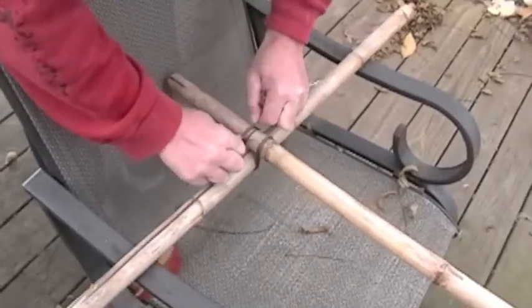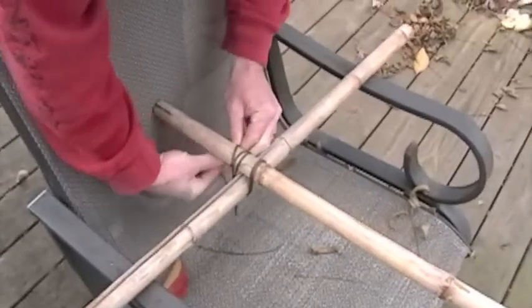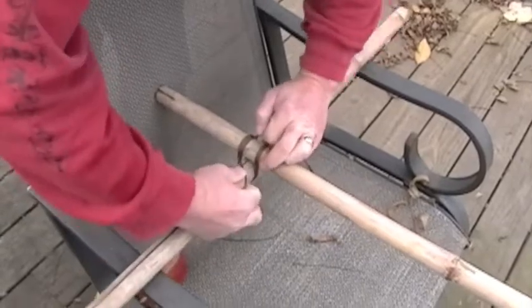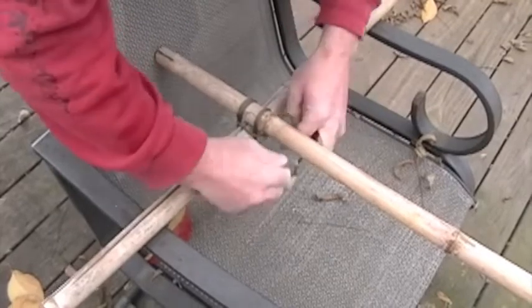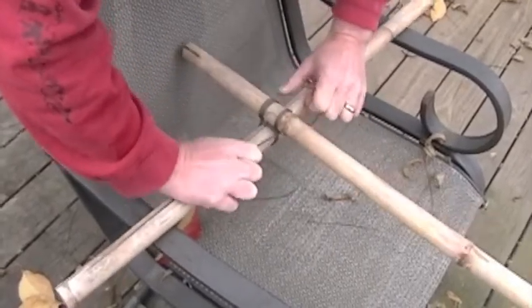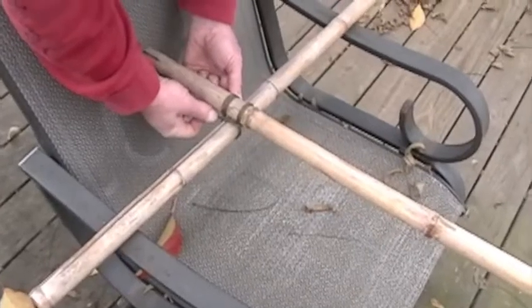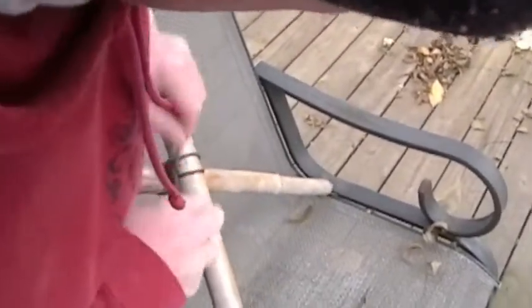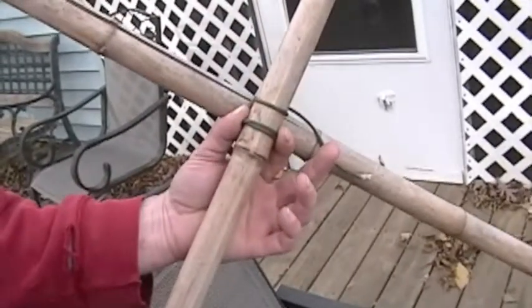Now I'm going to pull this tight, come back underneath, and make my knot like I normally would — except instead of going around the bamboo, I'm actually going to come around that knot there. Pull tight and under, then tie it off. I'm going to tie this off one more time, and that will give you a fairly sturdy knot that will hold.